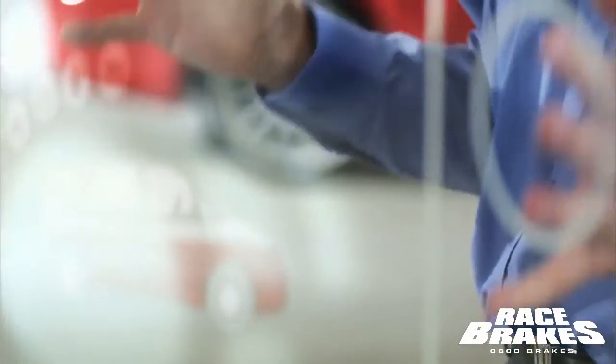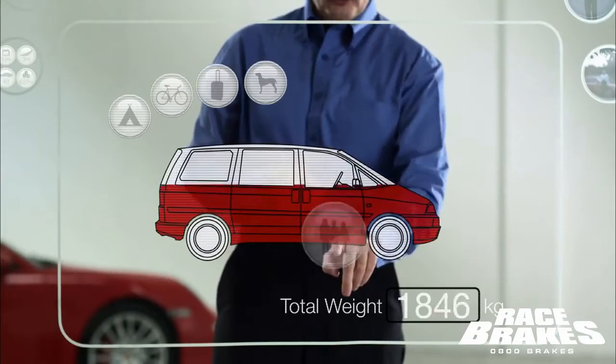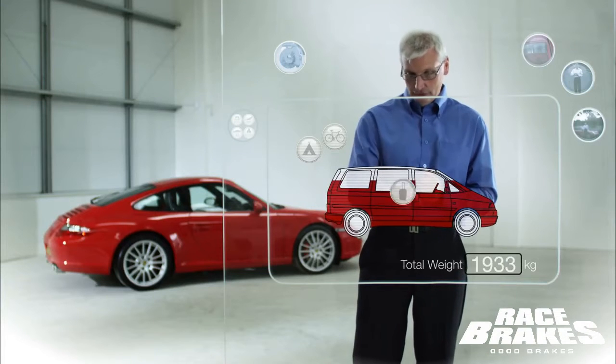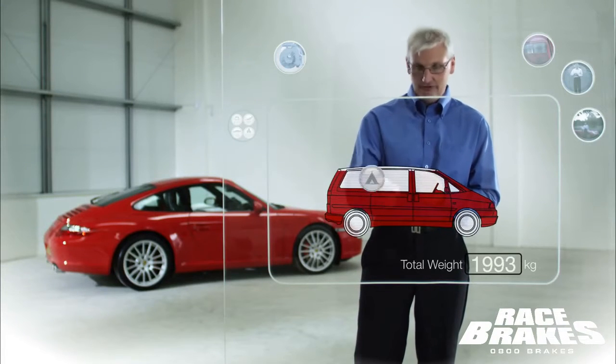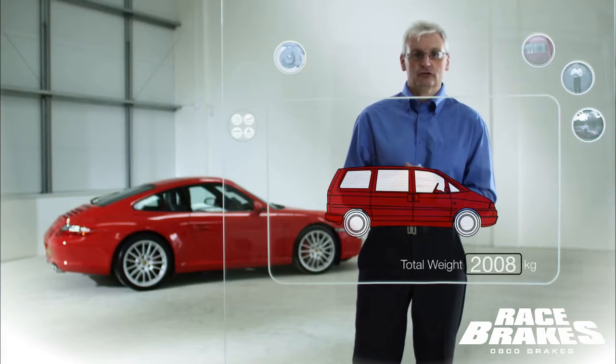For instance, take this normal family car — but then we add mum and dad, 2.2 kids, the dog, luggage, bicycle, tent. Overall, there's a significant increase in the vehicle weight. But using TMD Friction materials, you won't notice the difference.